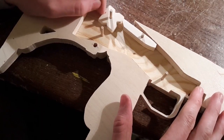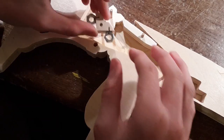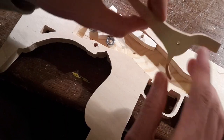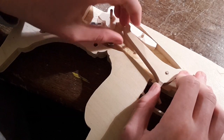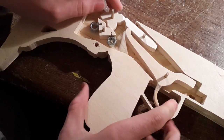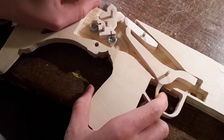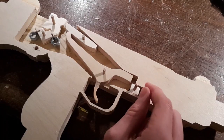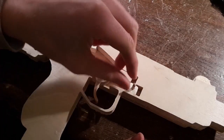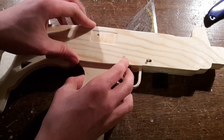The assembly should work like this. Now close the lid.